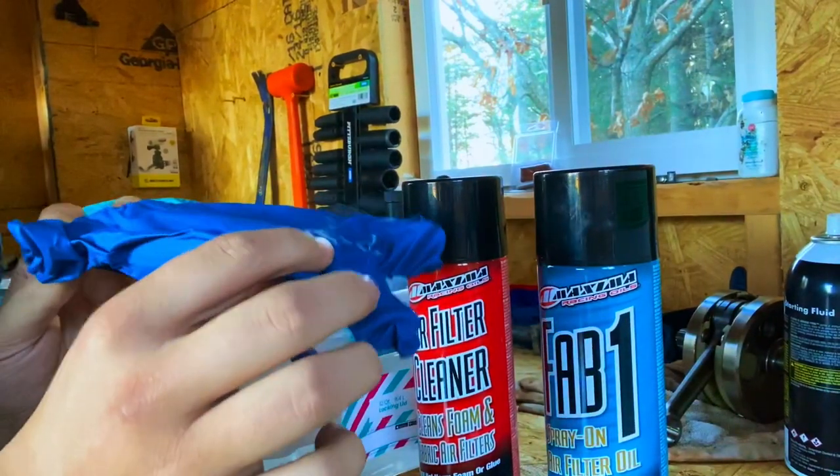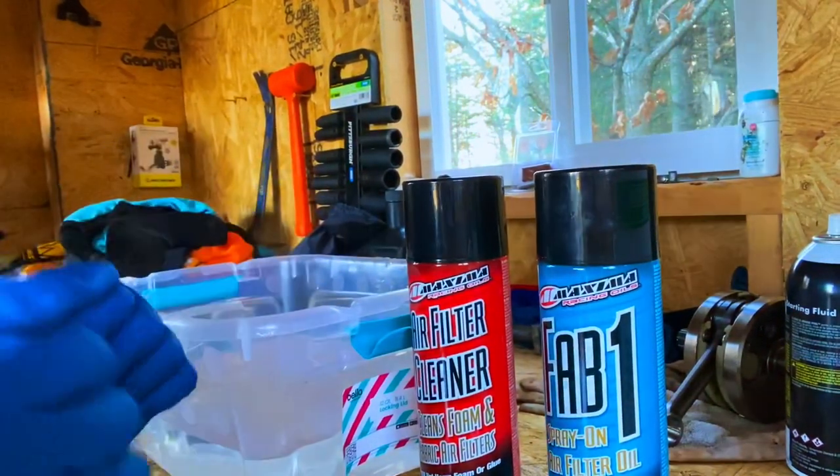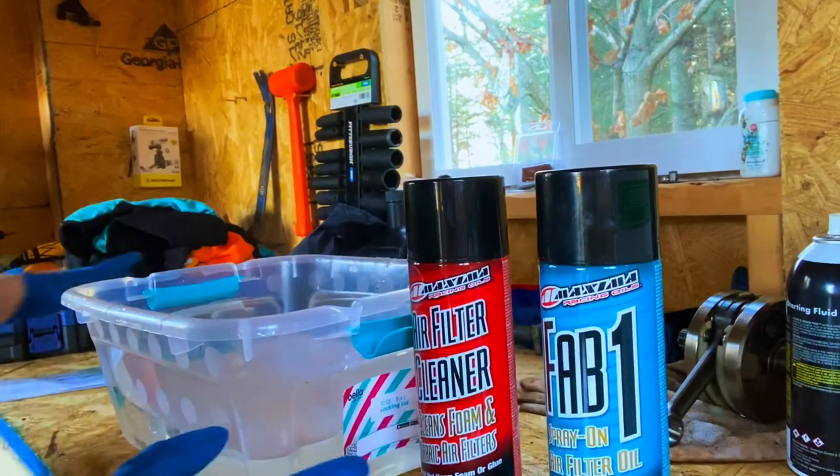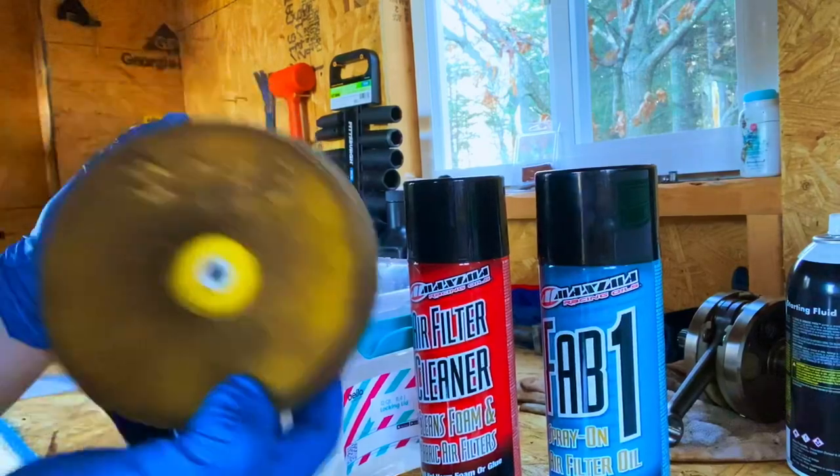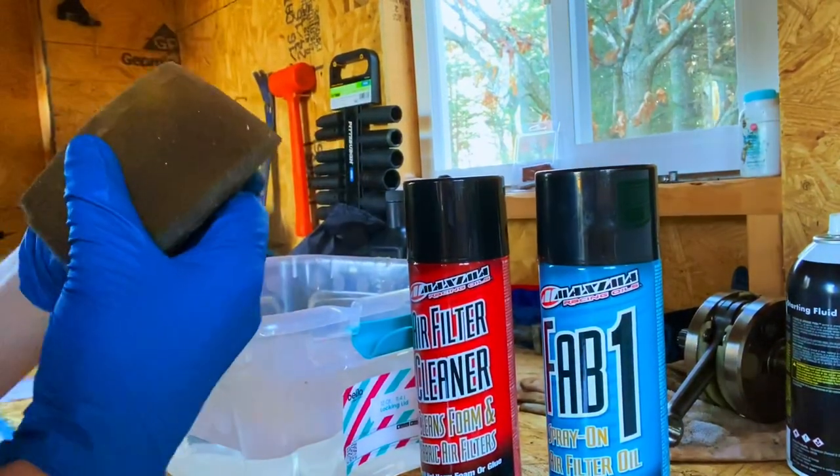You're gonna want to start off with some gloves. Once you get those on, the first thing you want to do is take your air filter. This is a Kalex 125 — it's a very small air filter, but nonetheless it is extremely dirty.